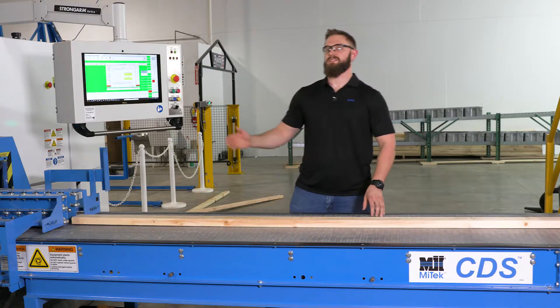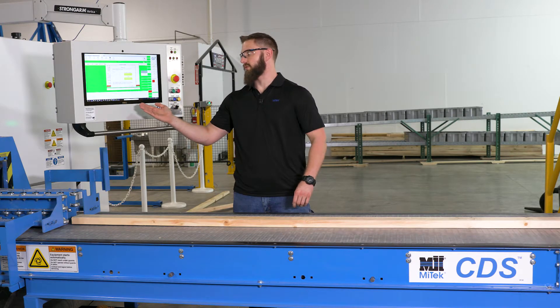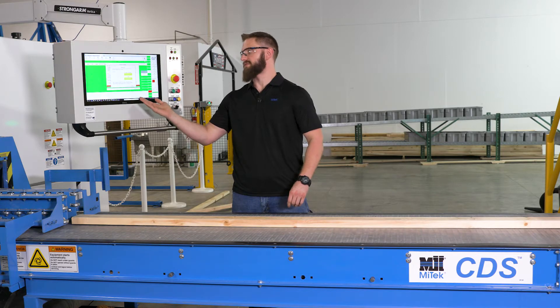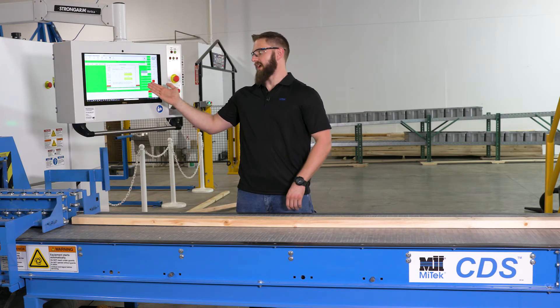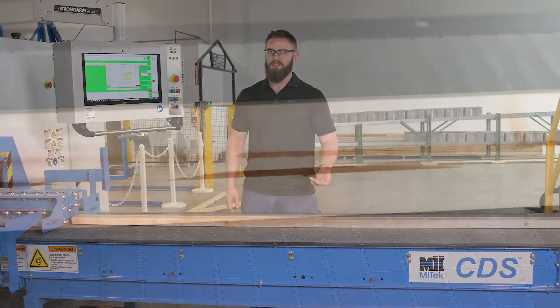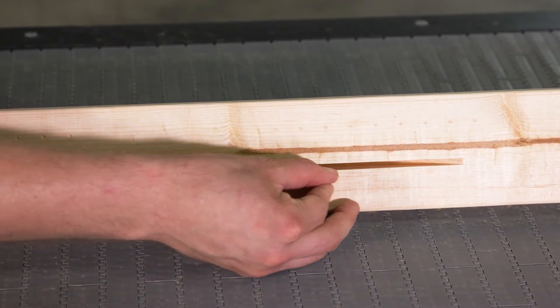Follow-on instructions can be found on the screen. It will end up telling you to choose the letter printed on the board, which corresponds to the pair of cuts with the smallest step or no step. It will also give you a depiction of no step, which would be your desired cut, and a step. In this instance, the cut that's most desired would end up being the letter D.